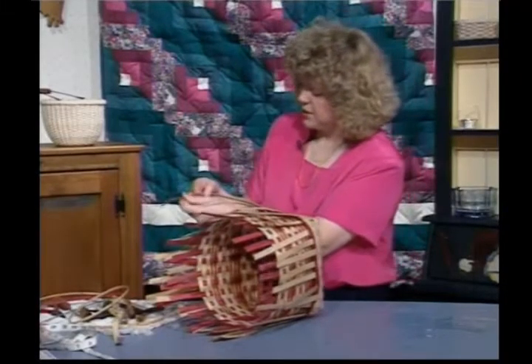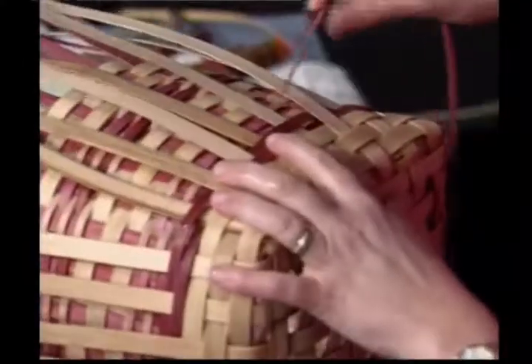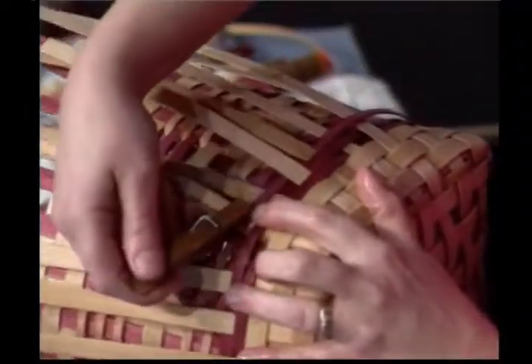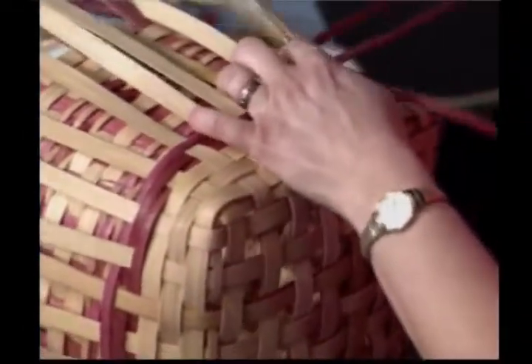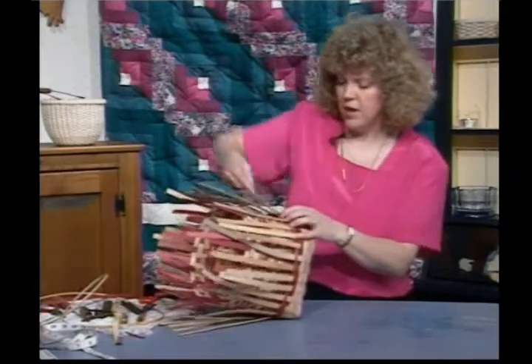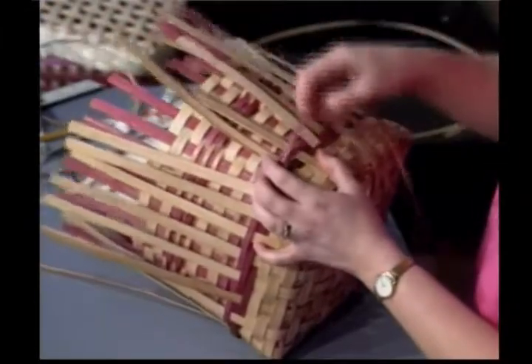I'm going to do another row so you understand what I'm doing. Find my right side — the right side is facing me. I have two over here, weave between those two, over two. I'm under two and over two, weaving back to the left. If you're left-handed, just reverse this pattern. Over two, under two. As I weave this up, it's creating a stair step — a real pretty twill pattern. I do have a dye sheet I can send you if you drop me a line on dyeing reed. You'll notice my reed is not bleeding at all.